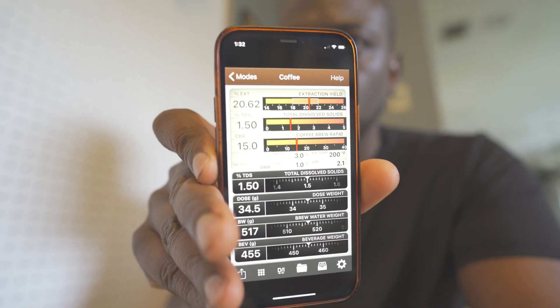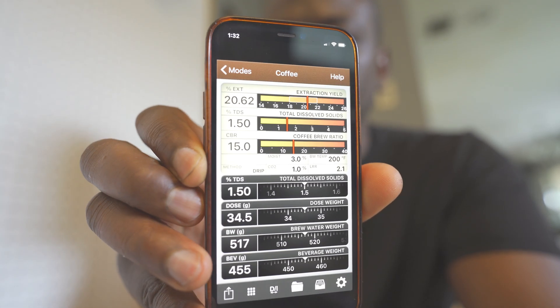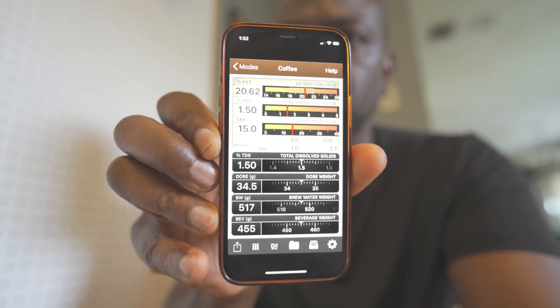We're going to see actually how much of an extraction the coffees really are. And what I'll be using is this VST tool — it helps you find out what extraction you're at. My predictions: probably the 30-second bloom is going to be the most flavorful and the most well-balanced extraction. I think 60 seconds may be too long. And with no pre-infusion, I don't think it's going to extract as much as it should. But let's find out.